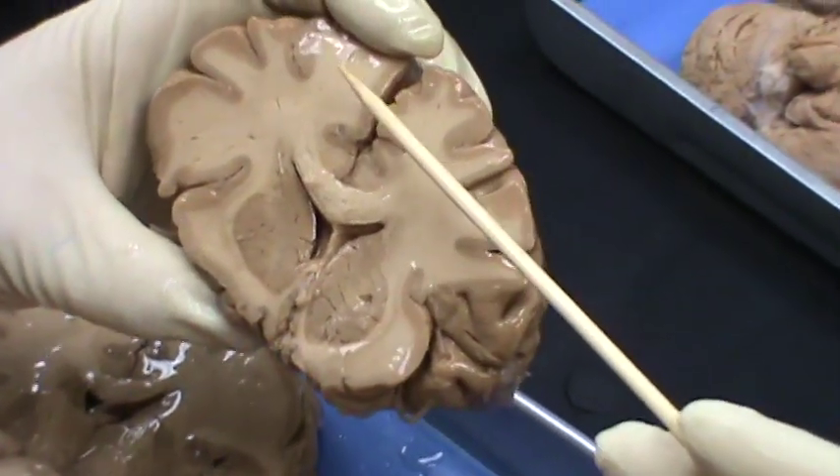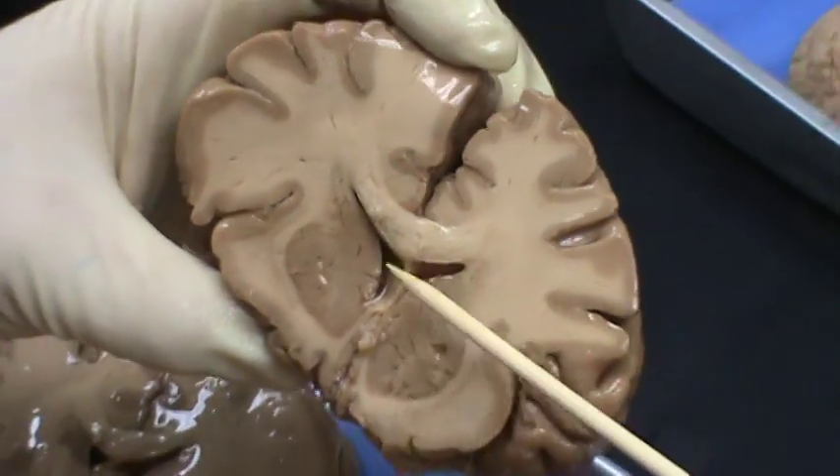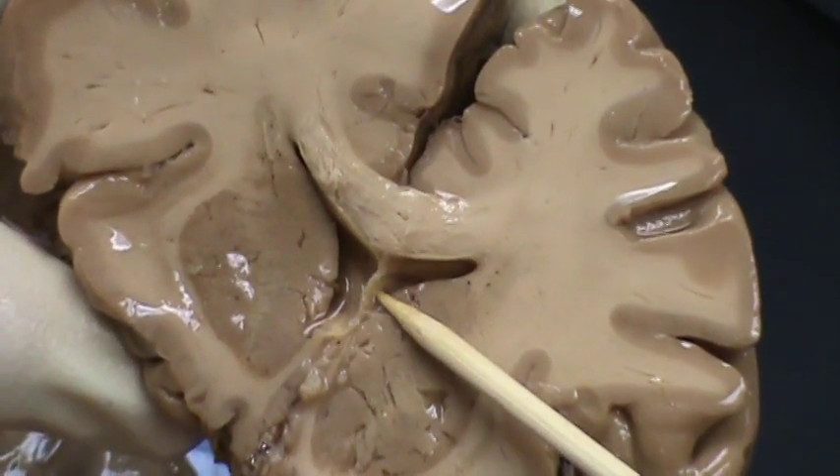This is the coronal section. You'll notice that this is the front of the brain. That is the corpus callosum. Then you have the lateral ventricles where you have the septum pellucidum.